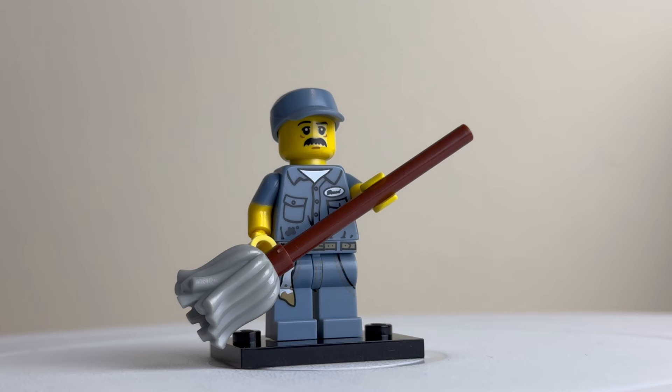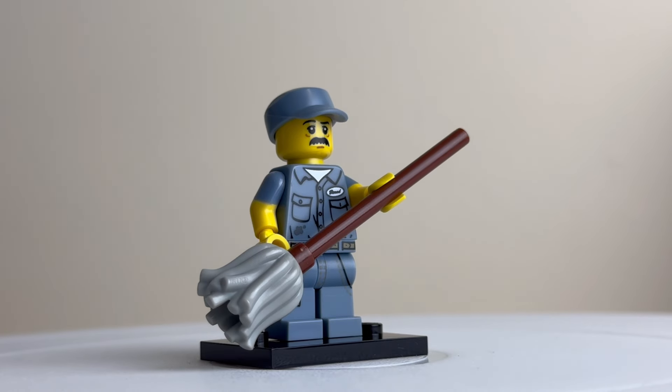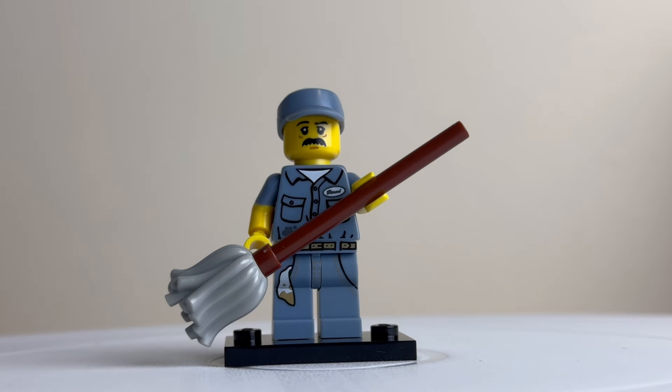I like the janitor in this series — he's quite a flexible minifigure that would fit in a lot of places in your Lego cities. He comes armed with a nice big mop. He's got a nice detail on the front with his name tag, and also a dirty rag in his pocket.